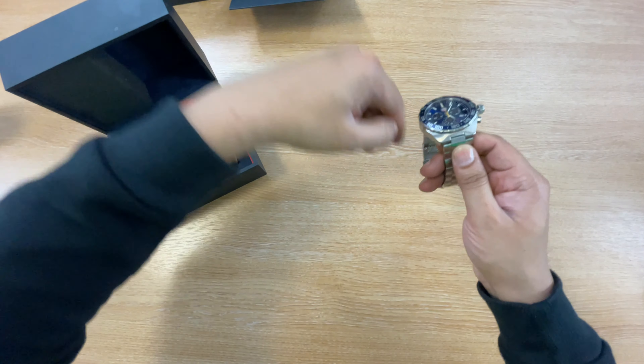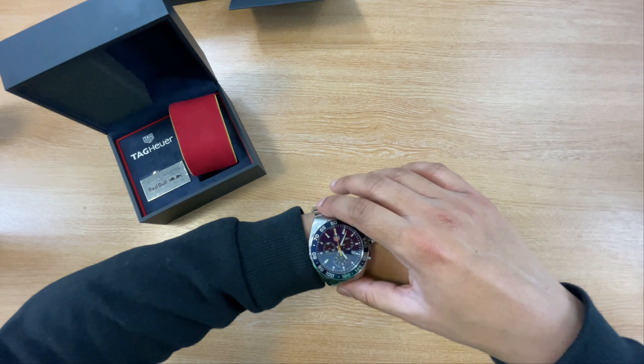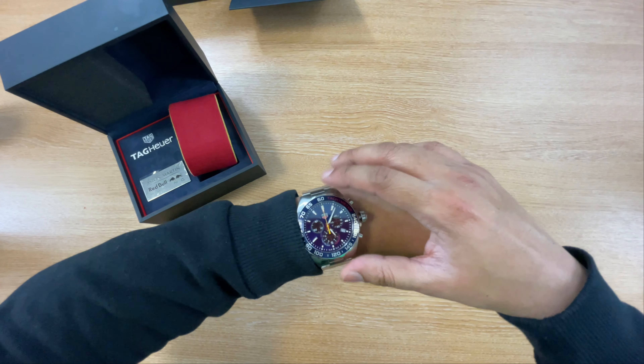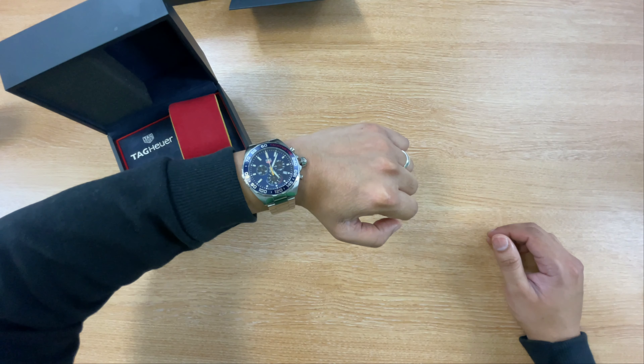I'll just have a quick wrist check while we're at it. Bearing in mind that I have like a six and a quarter inch wrist — I have quite a small wrist — I think it looks very nice. I don't really care about wearing watches that are too big for my wrist, to be perfectly honest. That's how it looks on my wrist.